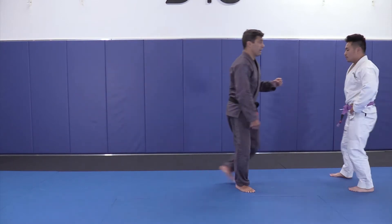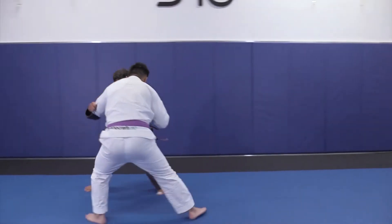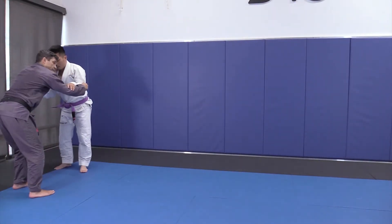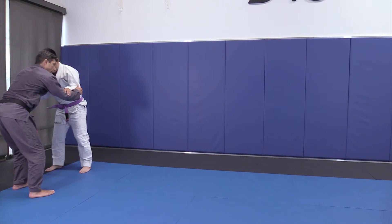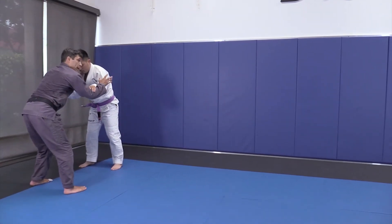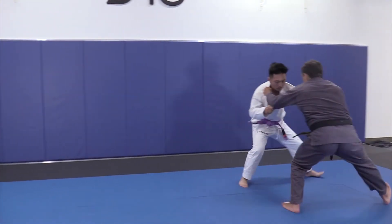So when I'm moving laterally with my partner, we're going to do a few laps. We're just going to move. Balls of my feet — I'm not crossing my feet when I move sideways. I'm looking up, my butt is a little bit back, and so is my uke.